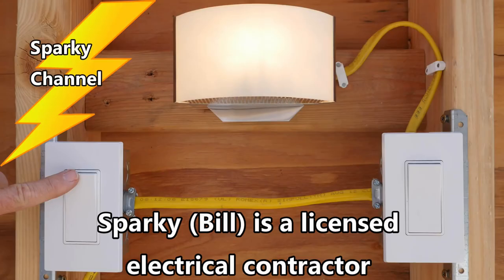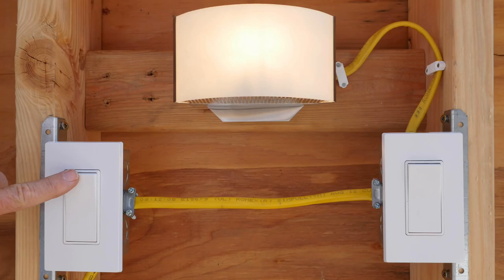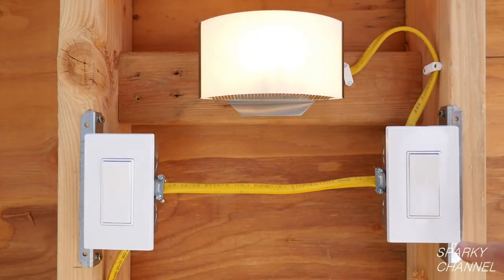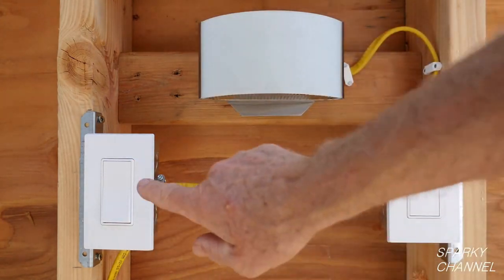Hi, this is Bill for SparkyChannel.com. Today I'm going to show you how to wire a three-way switch system, which consists of two three-way switches and a light or a group of lights. When wired properly, you will be able to control the lighting from either switch.